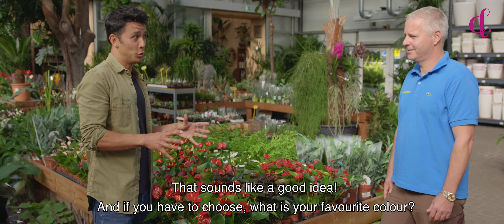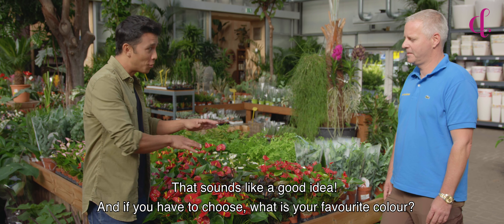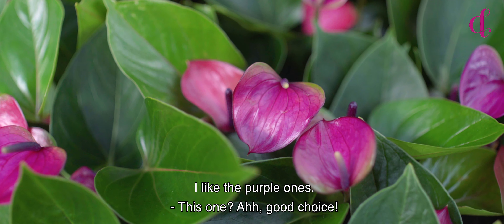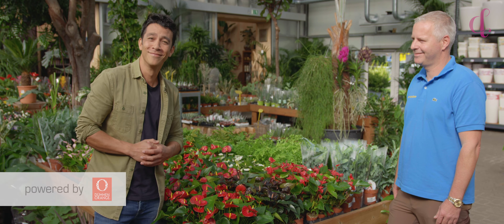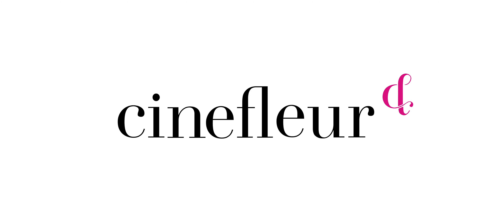And if you have to choose, what is your favorite color? I like the purple ones. Yeah, good choice. My favorite one of those — me too.